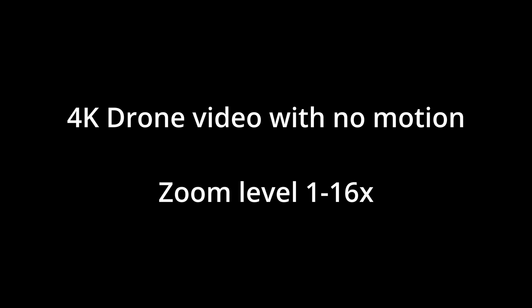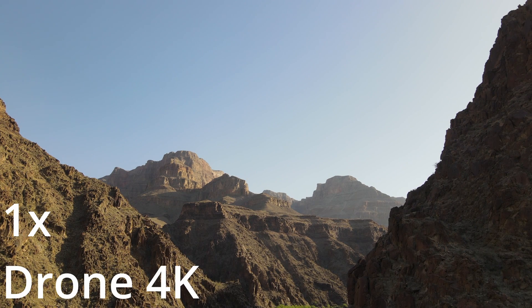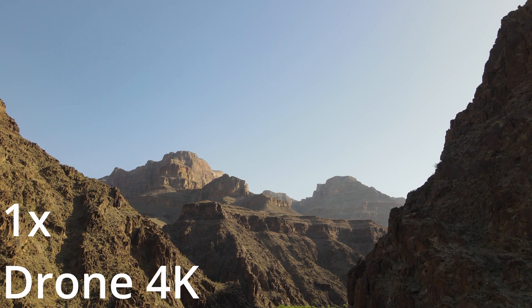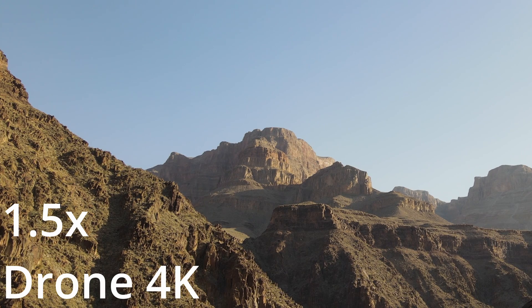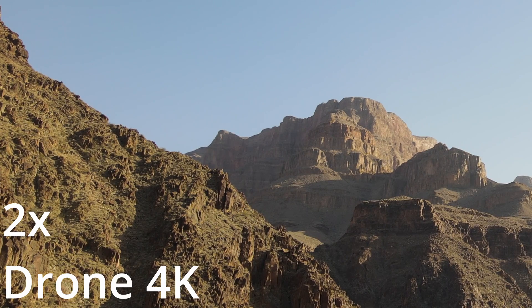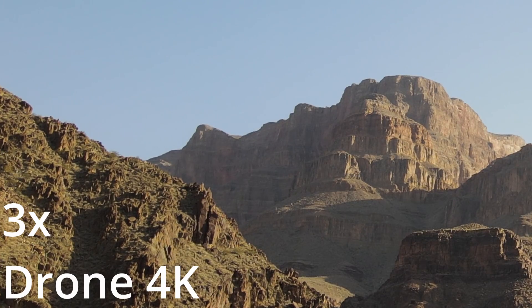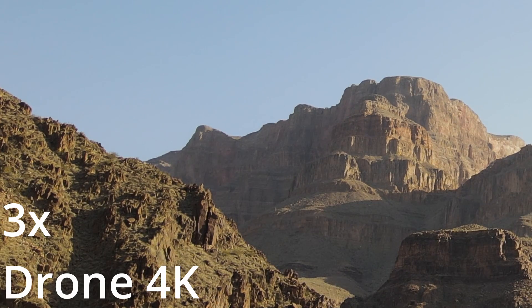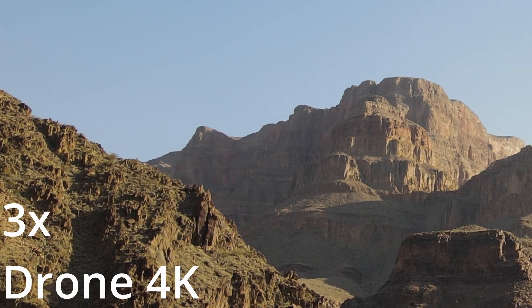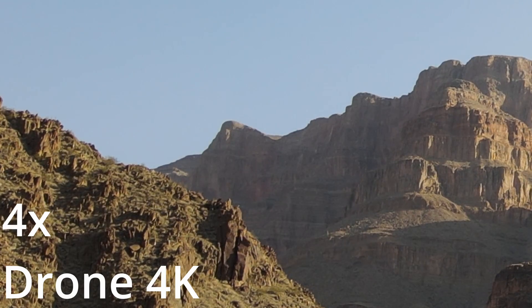The first test is 4K drone video with no motion. Here's the original video at no zoom. At 1.5x zoom, then 2x zoom using the video editor, then 3x zoom — details are still clear. At 4x zoom, the details are still pretty clear, even in the shadows.